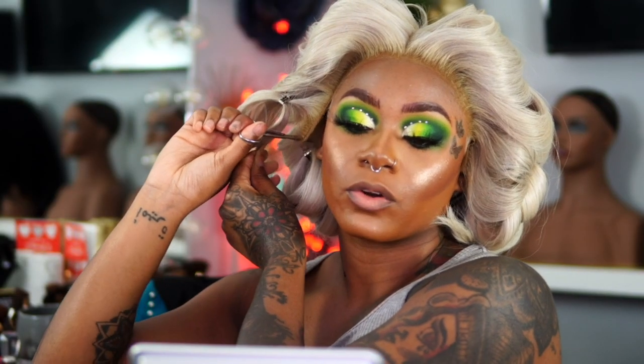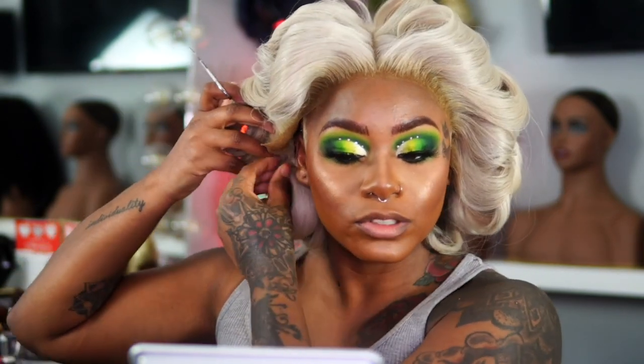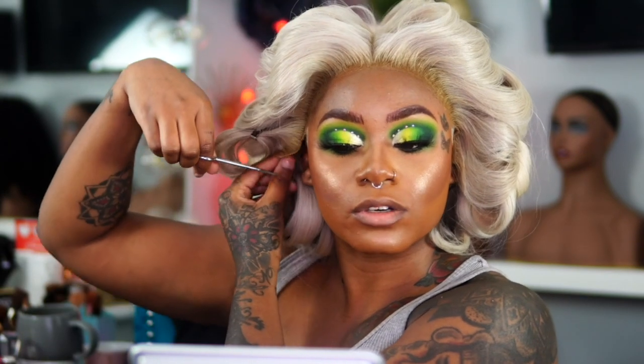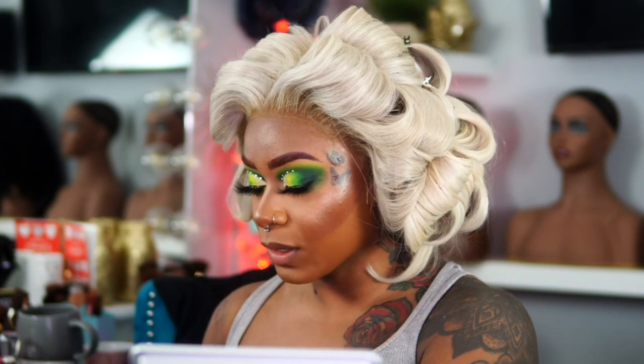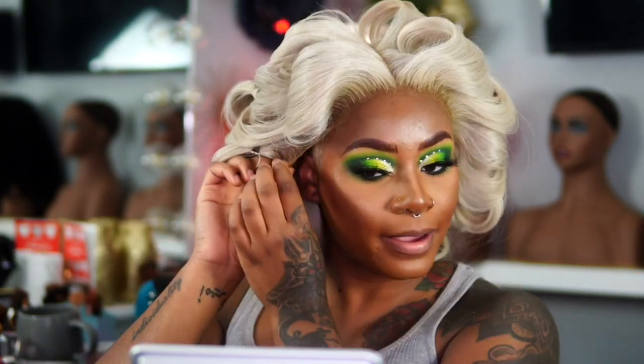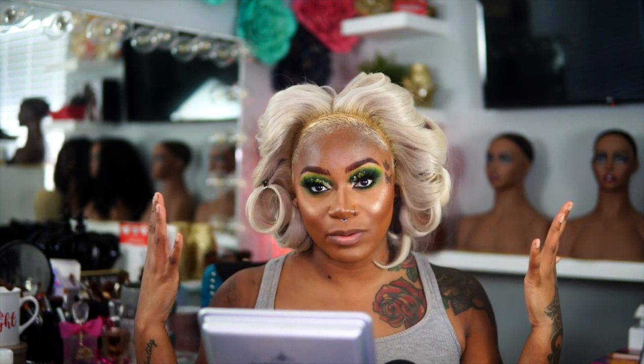I don't know about y'all, but quarantine is still in New Jersey and I don't have anyone to do my hair other than myself, so we're going to have to teach ourselves. Quarantine did me justice because I learned how to do so much for myself. I'm actually going to pull it back because my hair color is the same as this — this is my favorite type of blonde.